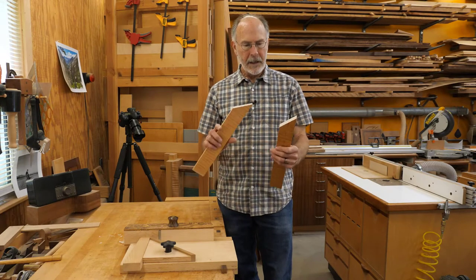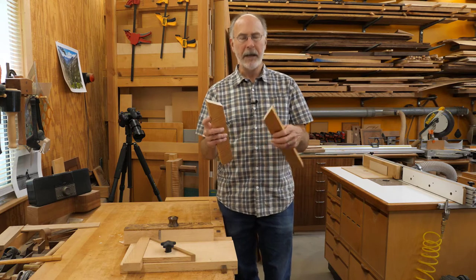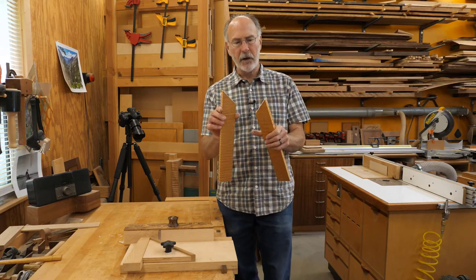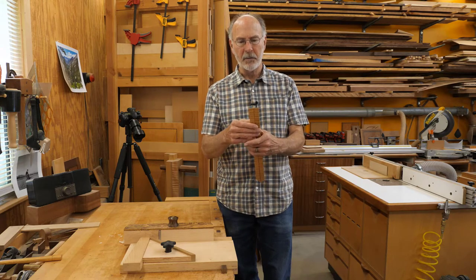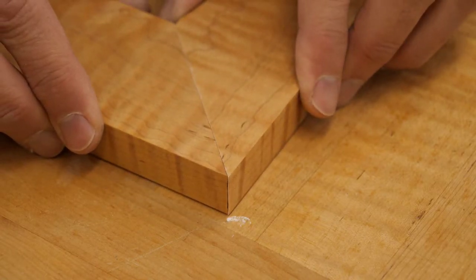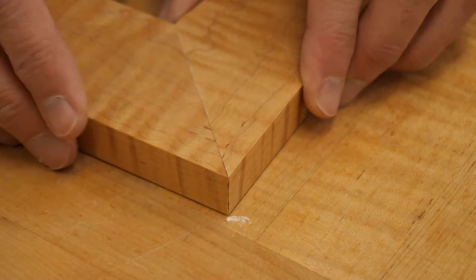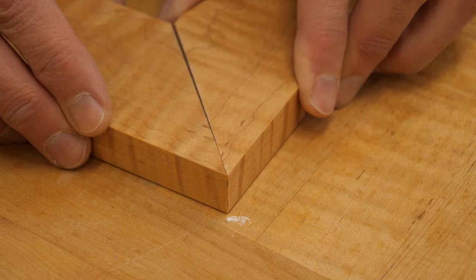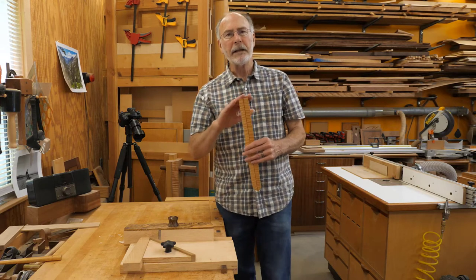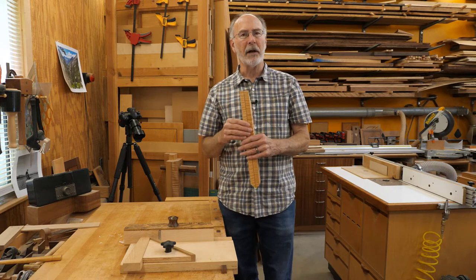When you want to create a miter, you're typically going to cut your parts on a chop saw or miter saw. You'll set the blade to 45 degrees, make your cuts, and get a pretty good cut depending on the sharpness of your blade. This was just cut on my chop saw, which is set up pretty well with a decent blade, but looking closely I can rock the joint a little bit. It's not quite as good as it could be, so I want to clean that up on a shooting board.